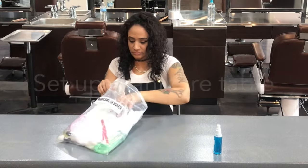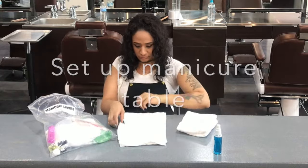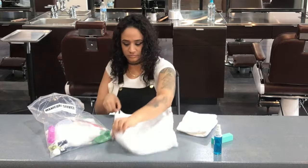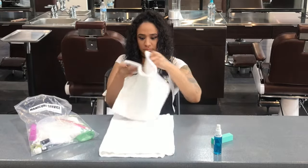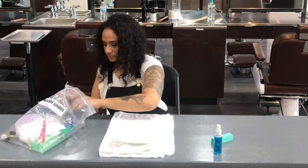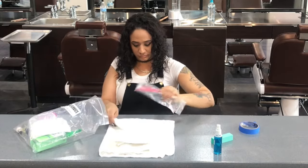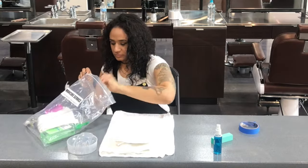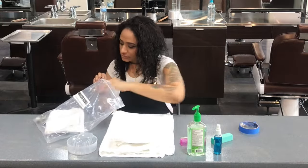Now you are ready to set up your manicure table. Pull out all of your supplies starting with your towel. The first towel can be folded in half vertically. The second towel will be used as your model's armrest. The third towel can be placed over your lap. Any disposable items like your nail file and your cuticle pusher can be placed underneath the towel to be kept sanitary.